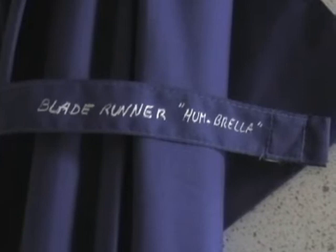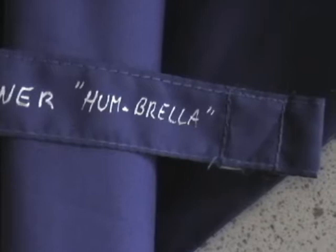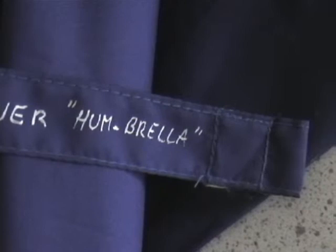Hey folks, second video about the Blade Runner Homebrother — that I've actually decided to spell this way because I believe it's representing pretty well what it does with the mixture between the Blade Runner and the lightsaber board.